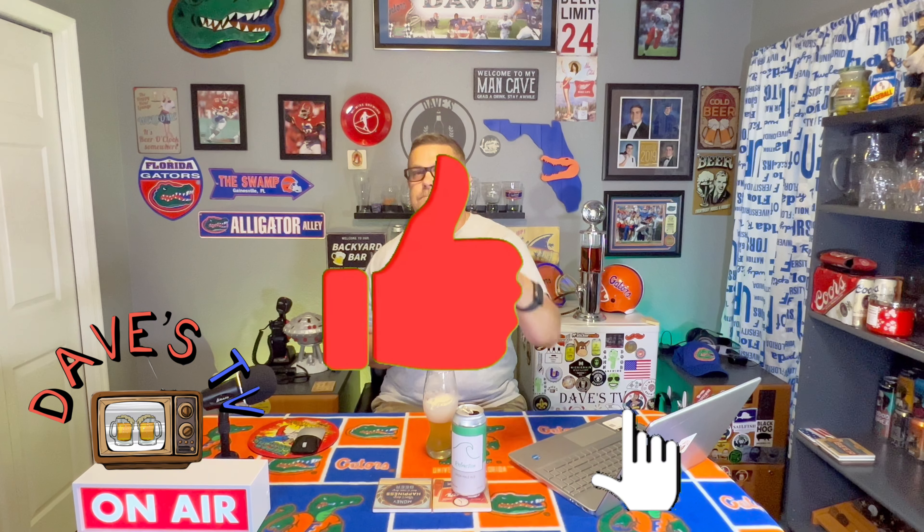With that being said, please hit that like button, subscribe to the channel, and hit that notification bell so you can be notified when Dave's TV uploads a video. Please drink responsibly — do not drink and drive. Cheers everyone. A few thumbs up, Warren — appreciate you man. I've got a couple more from him, but not from this company. I'll see you next time.